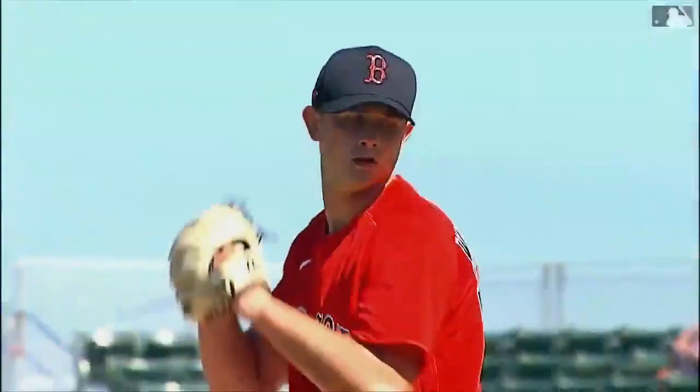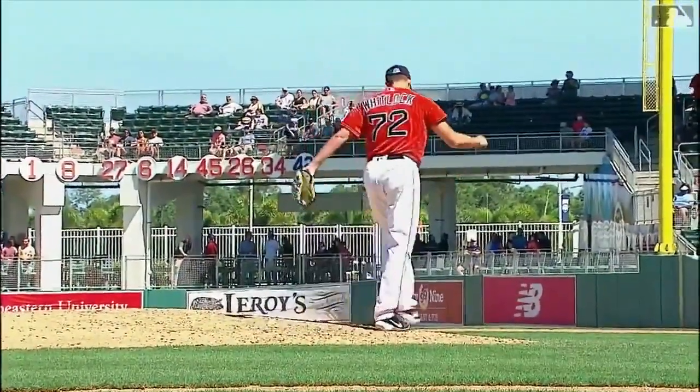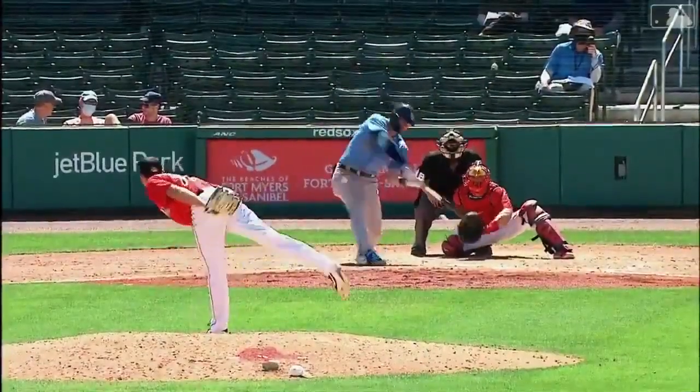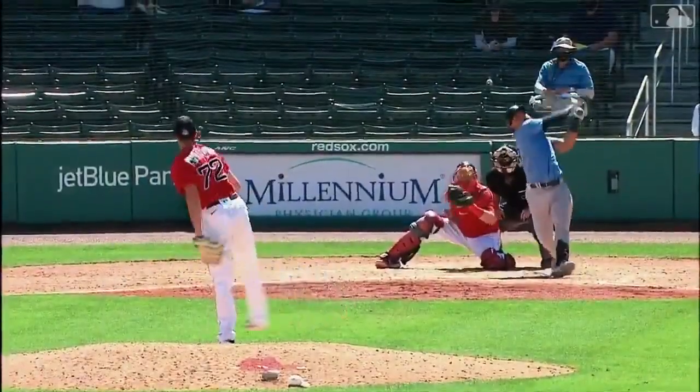Whitlock's got a pretty nice four-pitch mix. The slider and fastball are not exactly what you want to see, but the sinker-changeup combo is legit. Since we have to keep him on this team for the whole 2021 season, I think we could see him get 75 to 100 innings, playing an important role on this team. He's a guy who can make a spot start here or there, or eat up some innings in a blowout game like he did the other day against Baltimore.